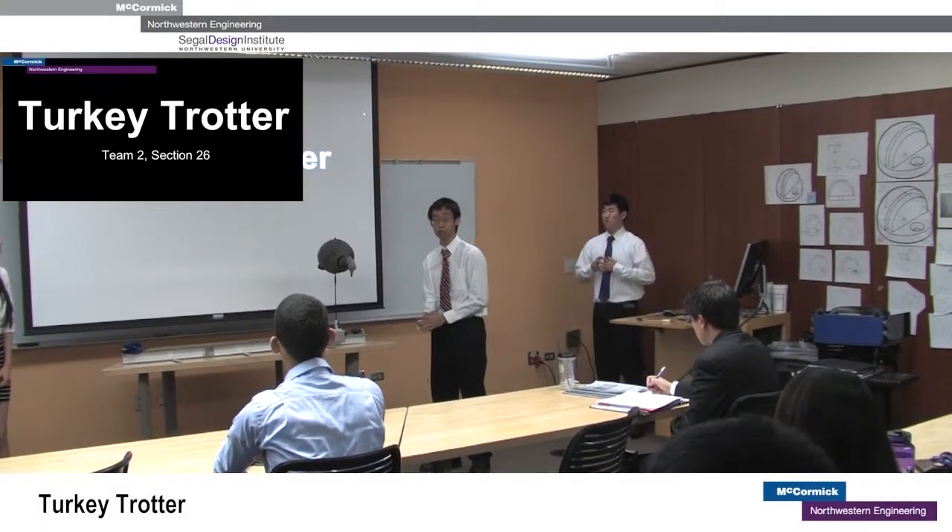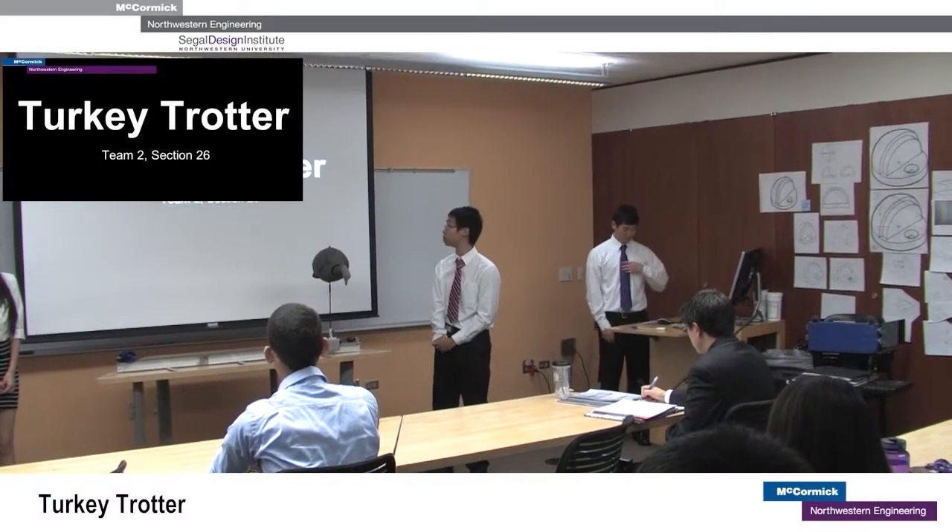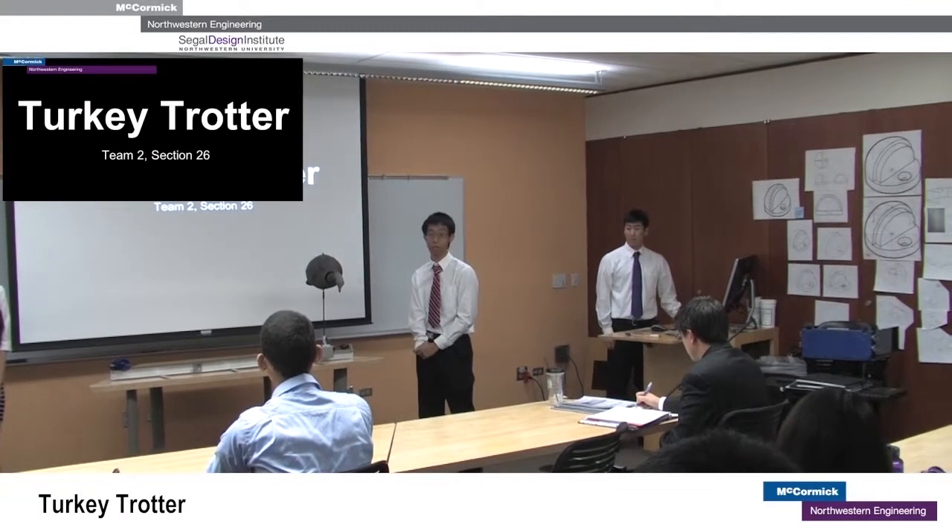We're team 2 of section 26 of Northwestern's GTC program, and our design is the Turkey Trotter.